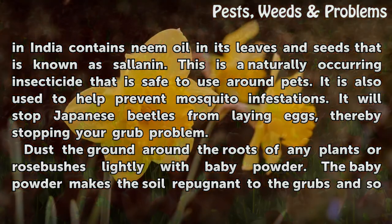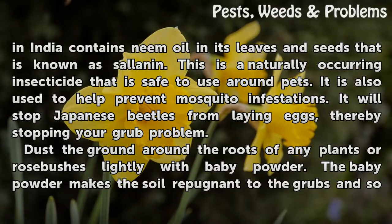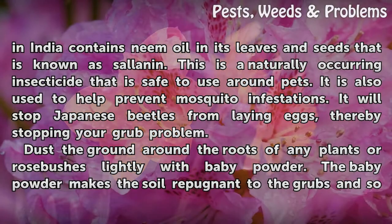The neem tree, native to India, contains neem oil in its leaves and seeds. The active compound, known as azadirachtin, is a naturally occurring insecticide that is safe to use around pets. It is also used to help prevent mosquito infestations and will stop Japanese beetles from laying eggs, thereby stopping your grub problem.